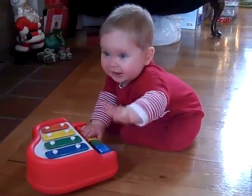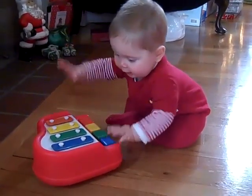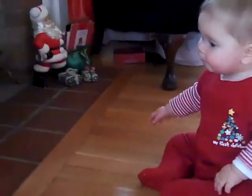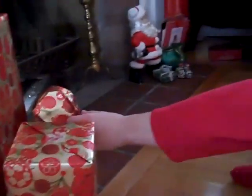All right, let's see what else Santa brought us. What do you think? What else did he bring? You want to have this? Thank you! We'll play with it later, okay? We'll play with that one next. What did Santa bring? Let's go see. How about this one?